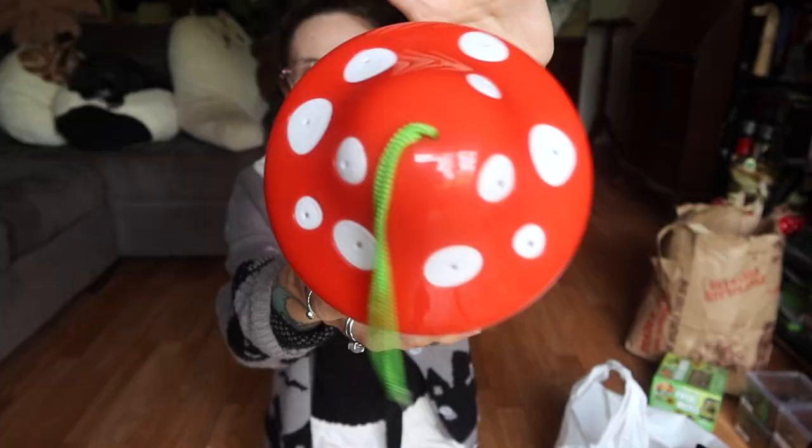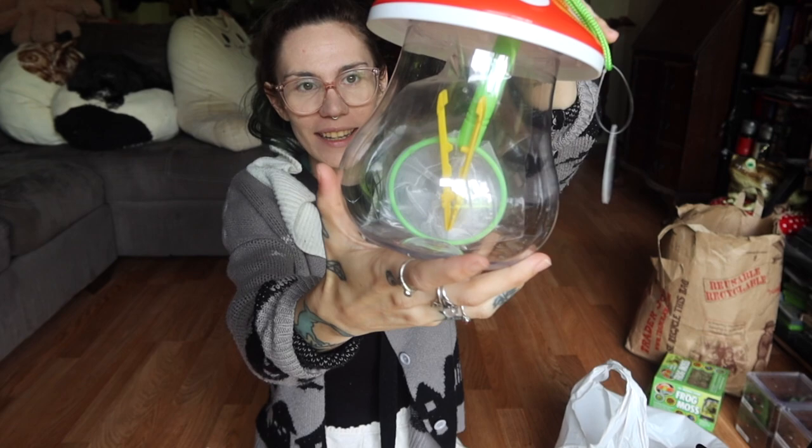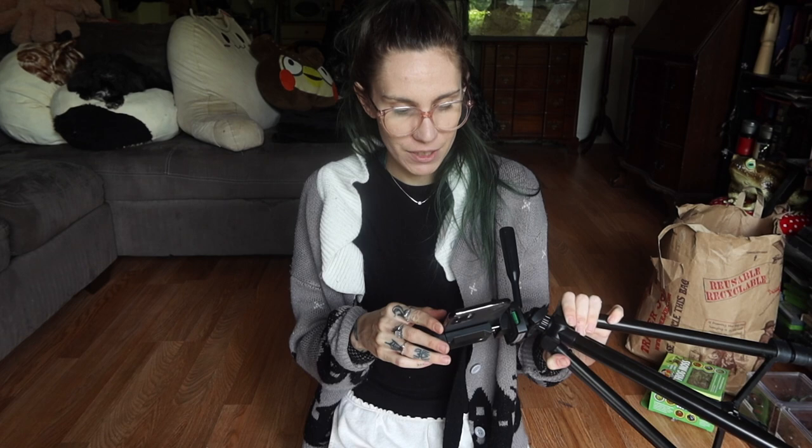So I went to Target and I picked up something that I saw online that I thought was really cool and I really wanted to turn into some tarantula enclosures. Prepare yourself — they're little mushroom bug catcher kits. They're just like a children's toy; the top has ventilation and inside it comes with a couple little accessories for bug catching. I actually bought some extra bug catcher kits to collect lightning bugs and June bugs with Fiona, but these ones I bought specifically to turn into tarantula enclosures. I was lucky enough to grab four, and apparently they're constantly being sold out because everybody keeps buying them because they're so cute.